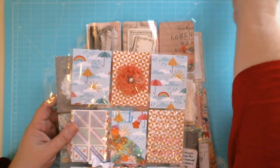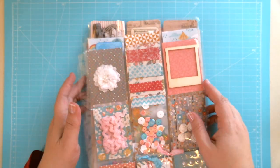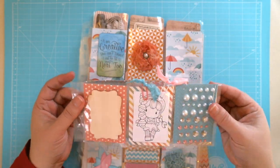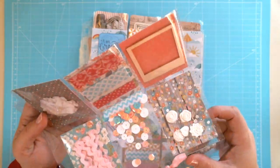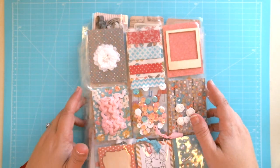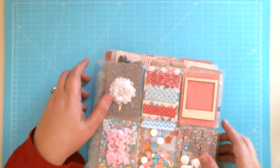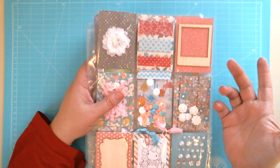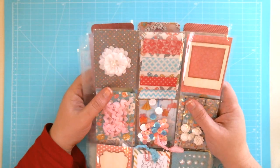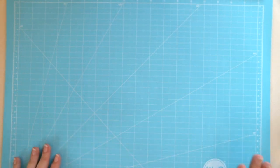If you'd like to swap with me, you fold the pocket pal up like that, put it in a regular sized letter envelope, and mail it. It's meant to be something fun! If you don't know about these you can search for them — there's a website devoted to pocket pals. I've joined a swap group but I'd love to do more swaps because I'm really enjoying making these. If you'd like to swap, put your name in the comments below or send me an email and we can work out the details.